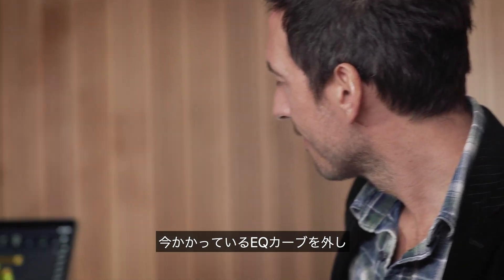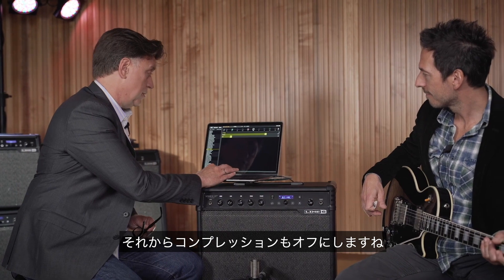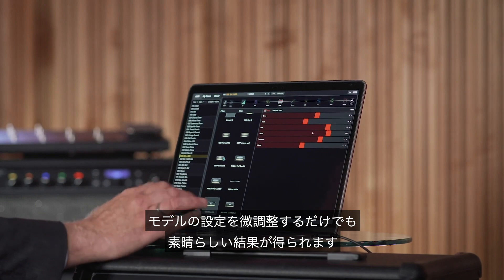I'm going to turn the EQ curves off that I put on, and I'm going to turn the compression off. Go ahead and play — with just the knobs that are in the model, you can make some nice changes.